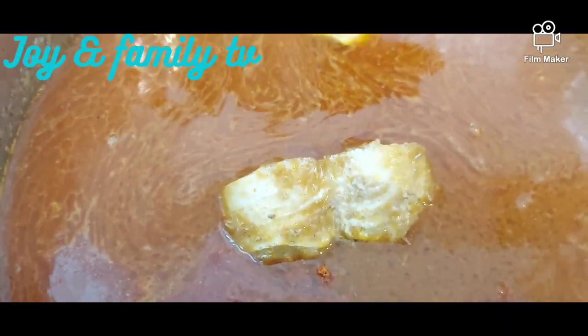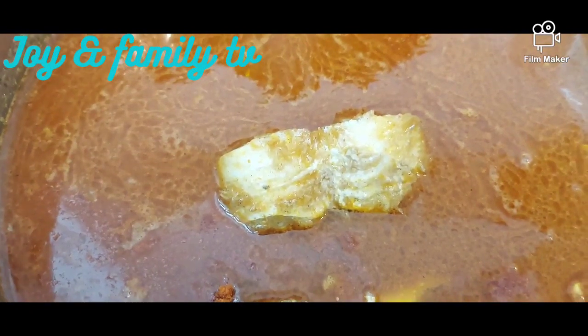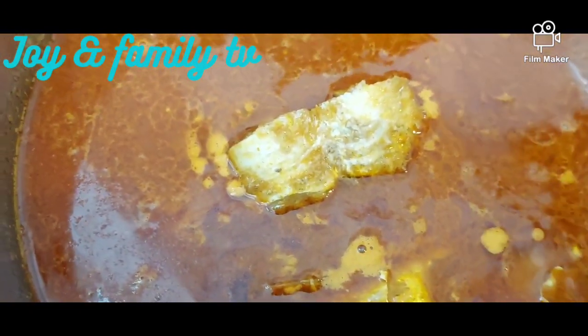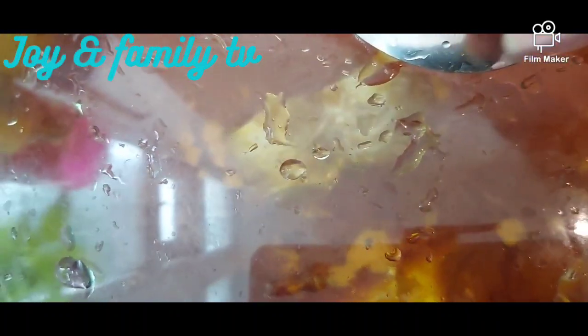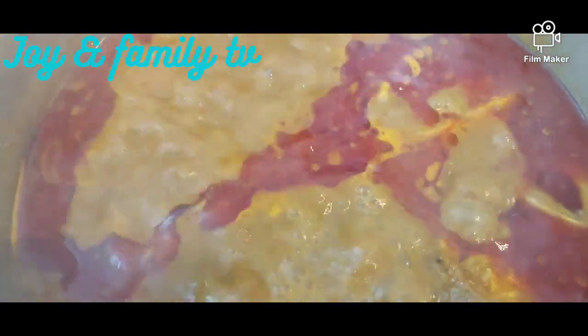You can see those black things there — they are the seed or sand. That is why you need to mix it with hot water before you add it into your pot. Just stir it together and add all the ingredients you are using.